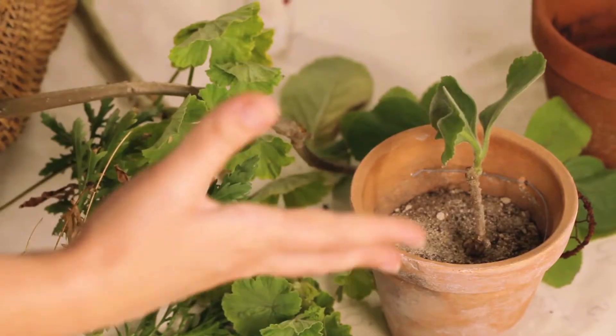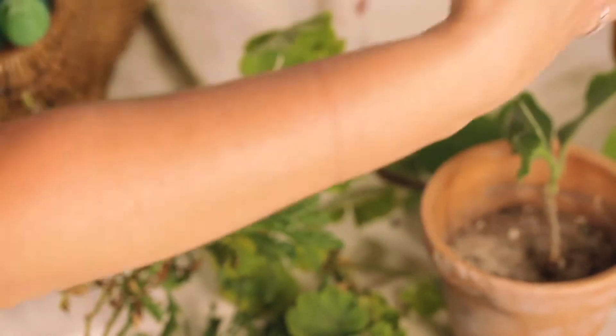They're quite hardy and will probably take if you just keep watering them. I just find it's easy to remember to water when the little pot's right outside the back door. And you can get your kids involved to keep them watered.